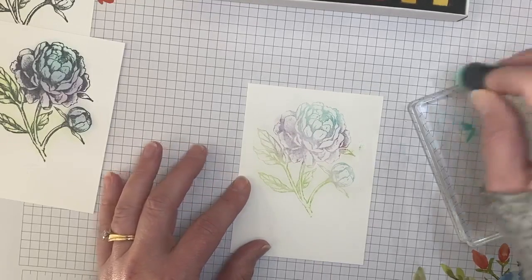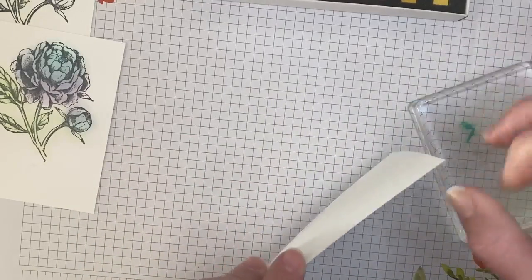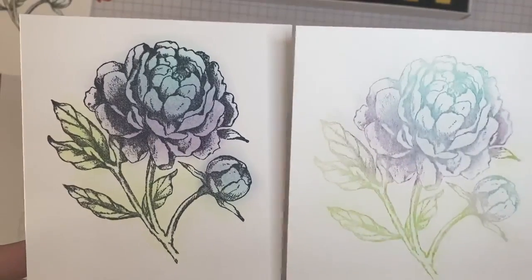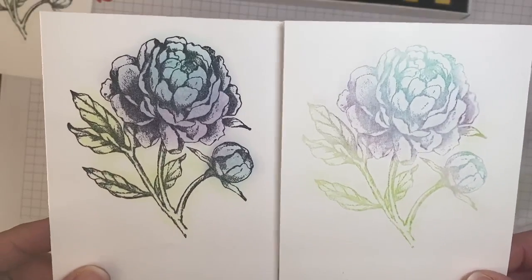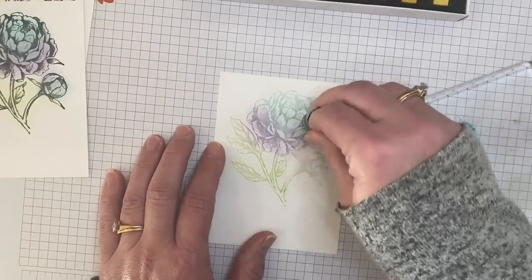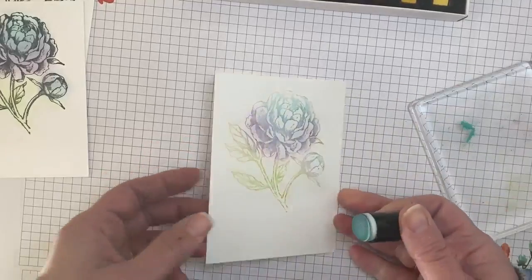And then you can do as much blending as you want to. You've been seeing me dab it — if you want to swirl and blend some color, you can do that too. Let me tap off some of the extra. Just as a point of comparison, this is when I stamped the image with the Memento black ink; this is stamping the image with Versamark ink. Same exact image, but two really completely different looks. Of course, you can go back and add as much as you want — if you want it to be a little darker, you just keep adding the chalk. You can swirl it together. I always start by dabbing just to get the chalk on the Versamark, and then go back and swirl to really blend some of that color.